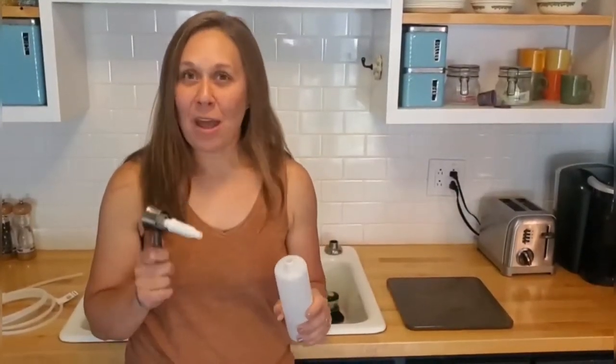I have a way to attach a much bigger bottle to it, and you don't even have to screw it in. Check out how easy this is with only one supply from the hardware store.